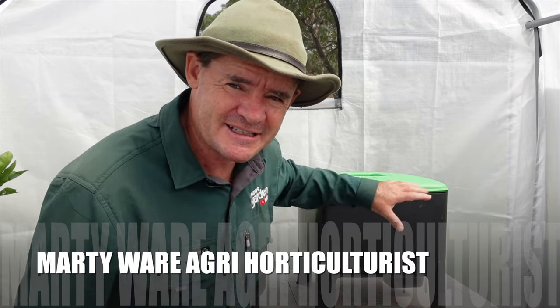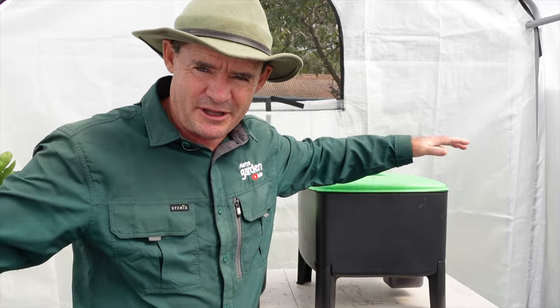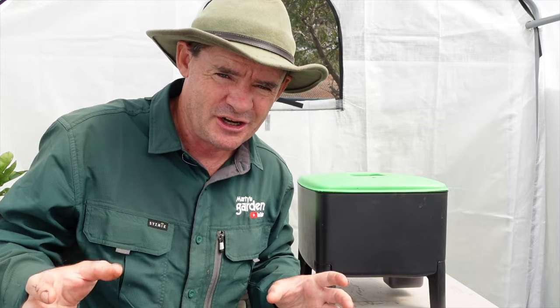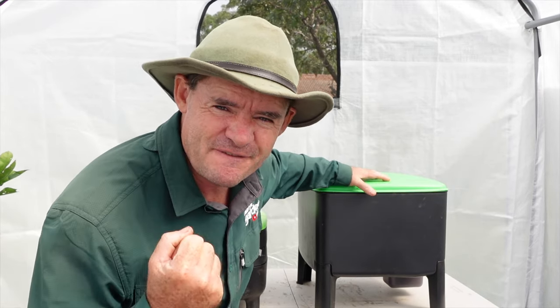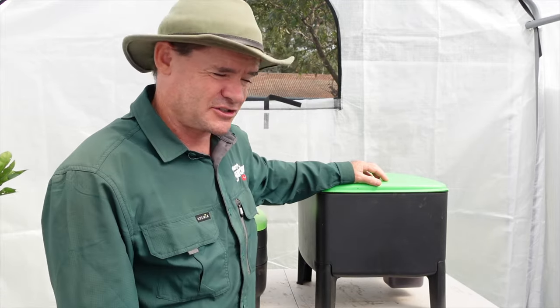G'day friends, Marty here from Marty's Garden with an exciting video. We're inside the greenhouse wormery that I've just been building. We have the cube worm farm here — we released a whole lot of cocoons supposed to be equivalent to 1,000 worms. We're gonna look inside, see how they're going, check out their sizes, and then we're gonna fatten them up.